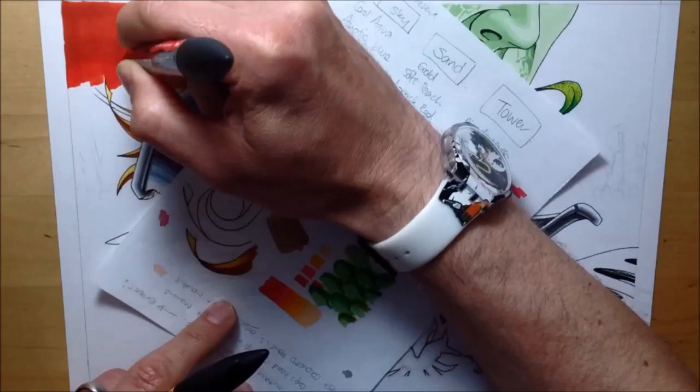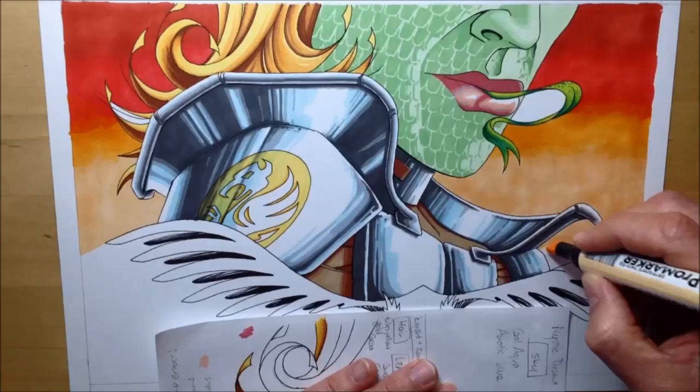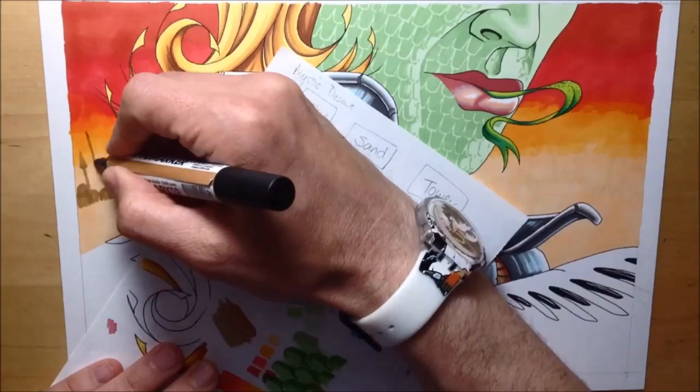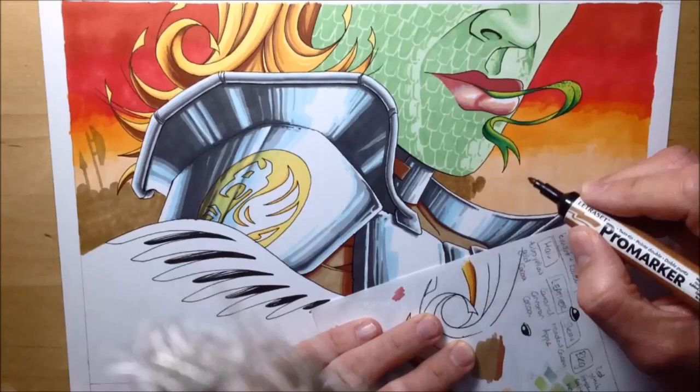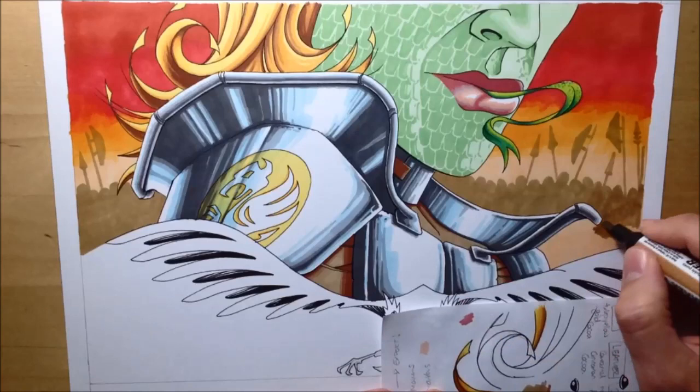The picture has a knight in it so you're thinking wartime conflict and medieval times. I decided to do the sky using four colours: lipstick red, amber, orange, and saffron, trying to blend them a little but also letting it be a little rough at the edges so it's like the smoke and haze of battle. You can see me filling in a whole crowd of armies in the background holding up their spears and halberds, placing the knight in the context of battle.